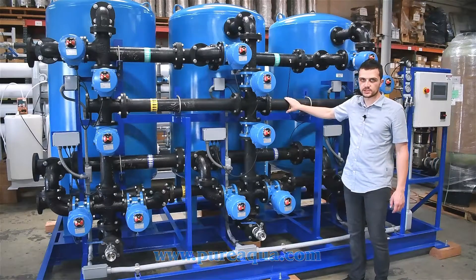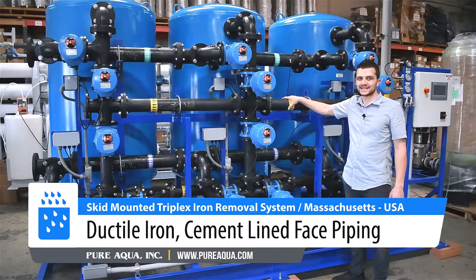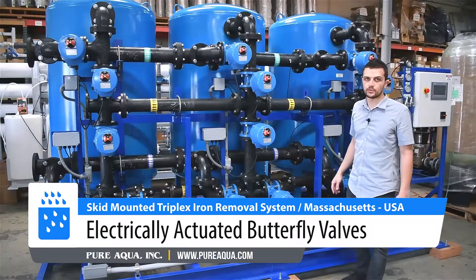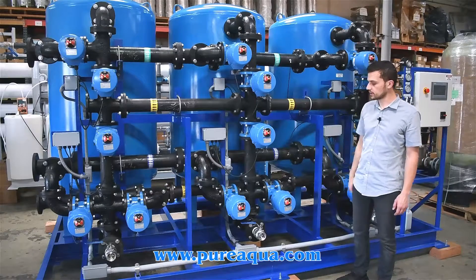A notable option the customer has specified is the cement-lined ductile iron pipe, which is NSF-rated and safe for drinking water. These electrically actuated butterfly valves meet the AWWA standard, which is again a specific specification requested by our client.